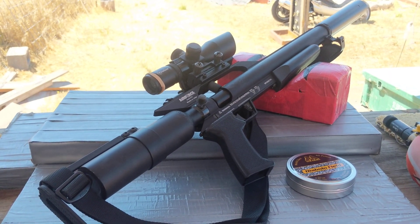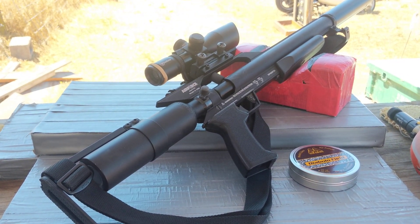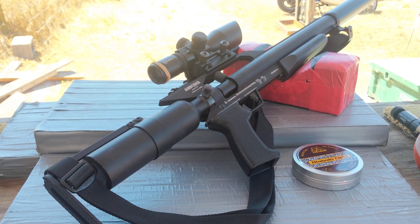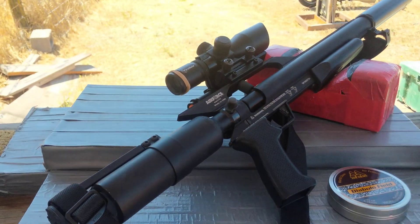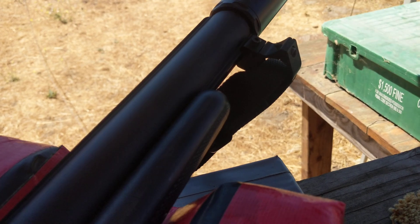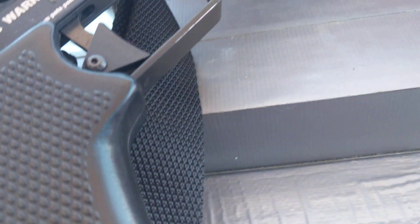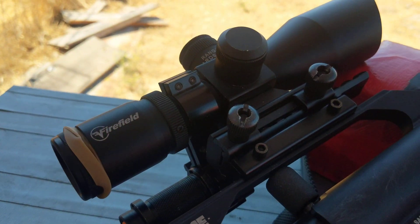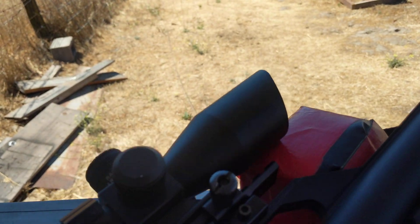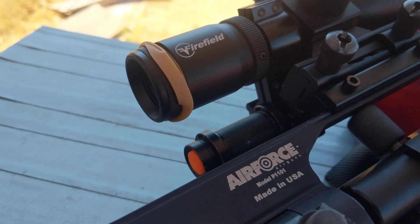Look at this — the Talon P .25 caliber Air Force Texan pre-charged pneumatic pellet rifle. I put a sling on it. Didn't have anything to attach it to the front, so I used a scope mount ring on the dovetail. I have a little cheap scope on it my brother gave me for 20 bucks, but it normally costs 100. It's got a laser on it and I put a flashlight on it with a green light.